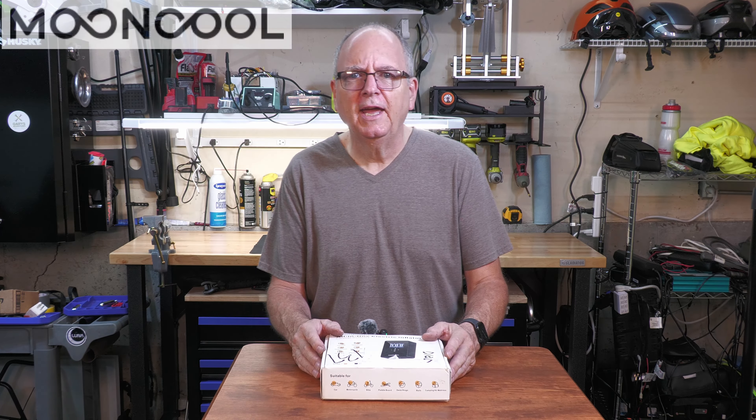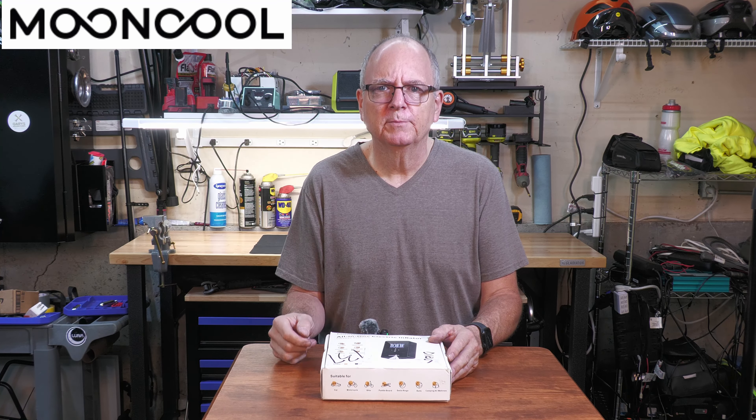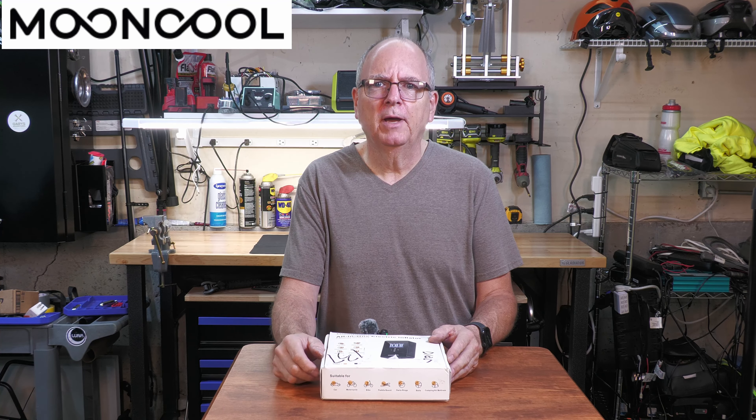Welcome to my channel. Today I want to show you two items that were sent to me by Moon Cool. This here is an electric inflator, so you can inflate your tires on your bikes and car tires, and it'll blow up rafts.